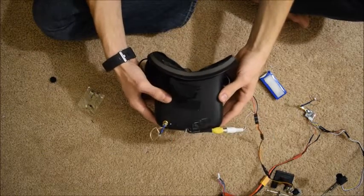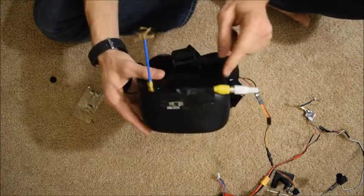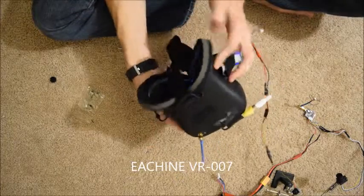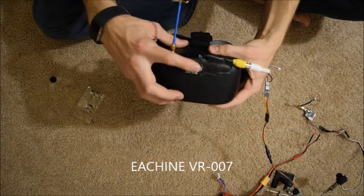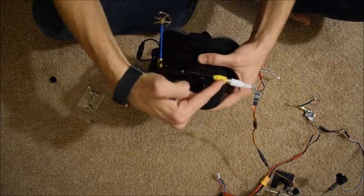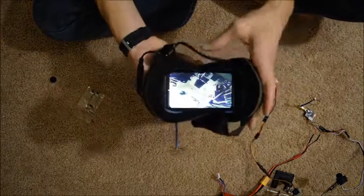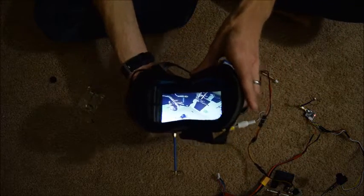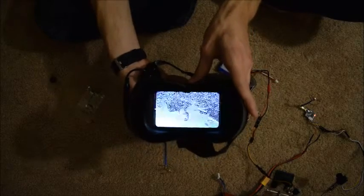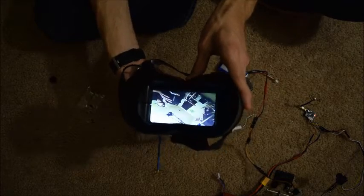Hello and welcome to this short video. I'll be showing you how to add a video input to a pair of eShin FPV goggles and add a little switch so you can go from the transmitter to video input and switch back and forth. Here you can see the input and the transmitter video. Using that switch you can go back and forth between the two. I'll show you how I accomplished that.